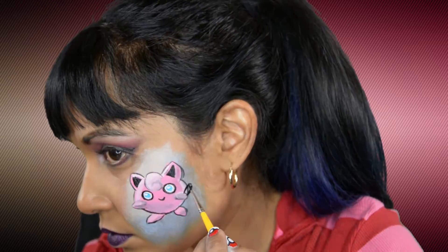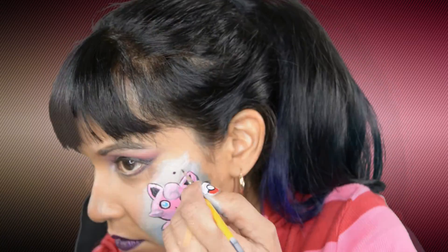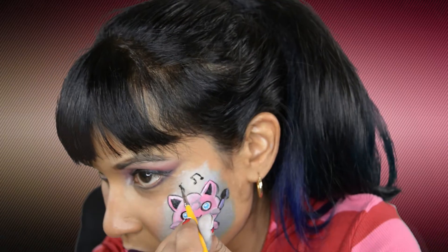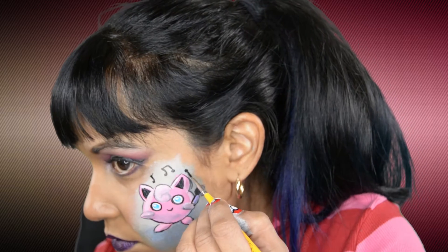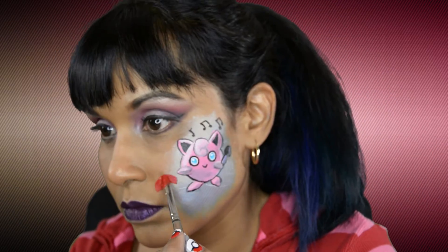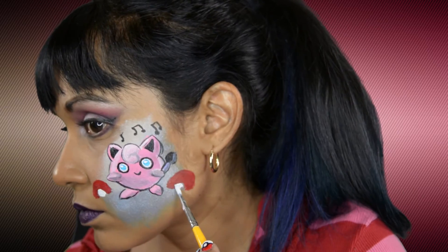I thought it would be really cute if Jigglypuff was holding a microphone and have some music notes. I used Wolf's Black for the music notes and to outline the microphone, and I use La La Land's Purple for the microphone. For the Poké Balls I use Wolf's Red and White, and to outline them I use Wolf's Black.